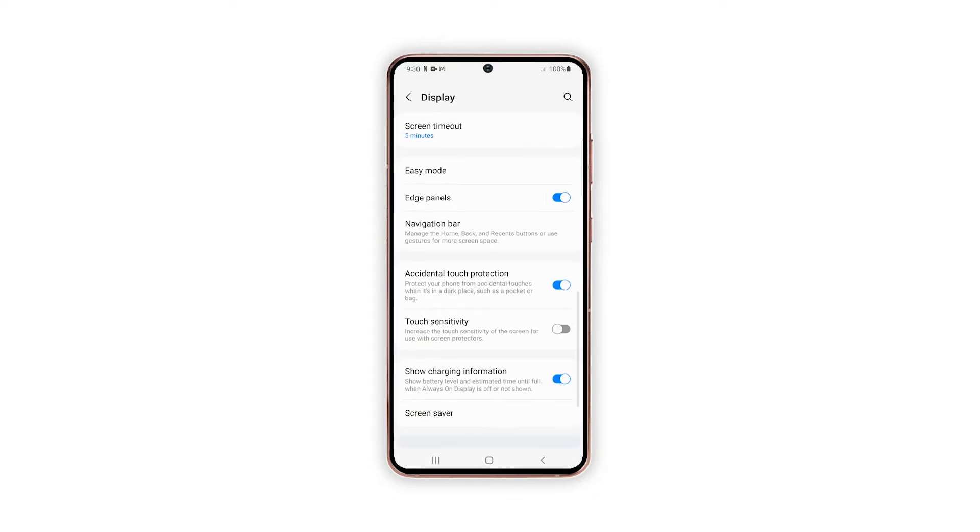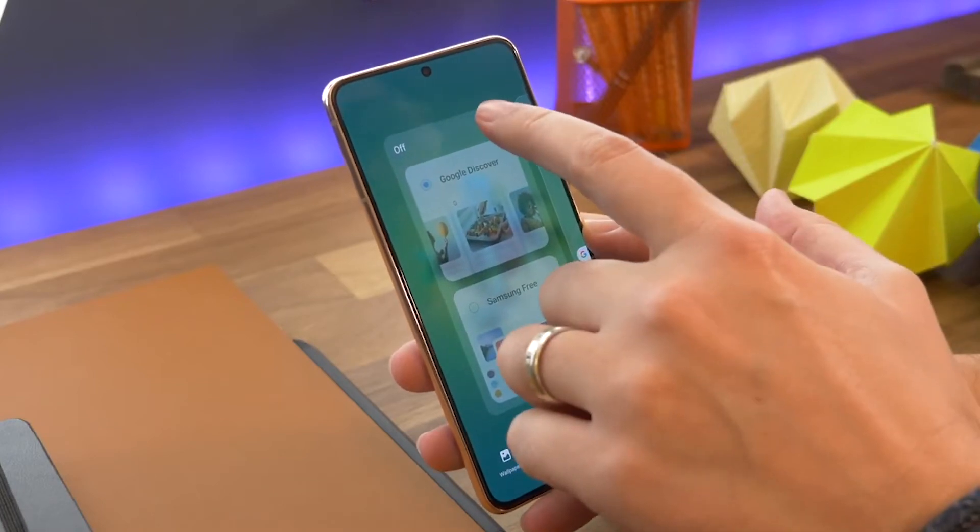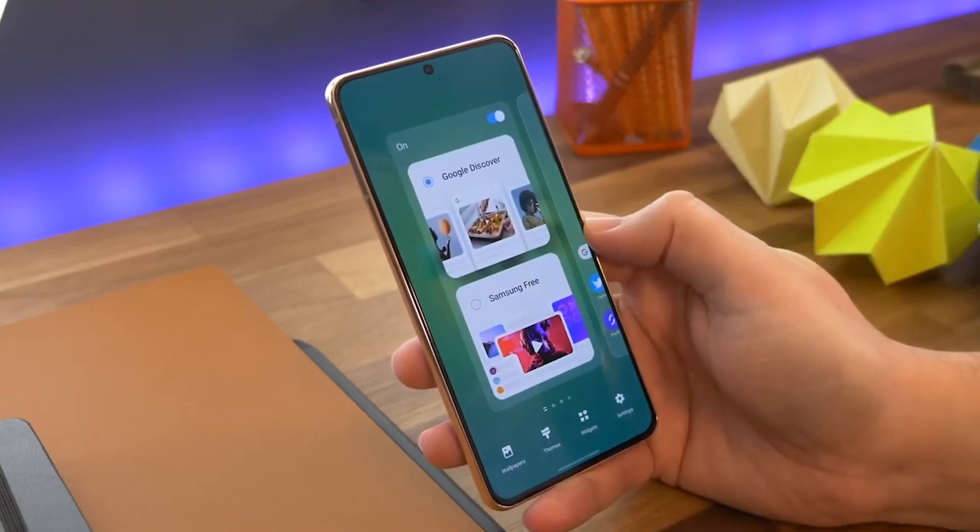Scroll down to find the Touch Sensitivity option and then toggle the switch next to it. With this feature turned on, the phone's touchscreen sensitivity is augmented even with a screen protector installed.